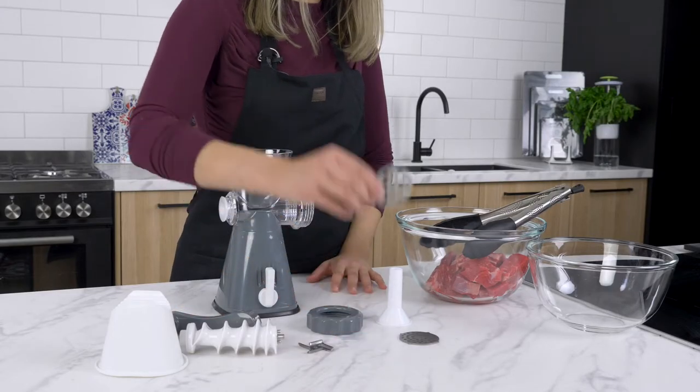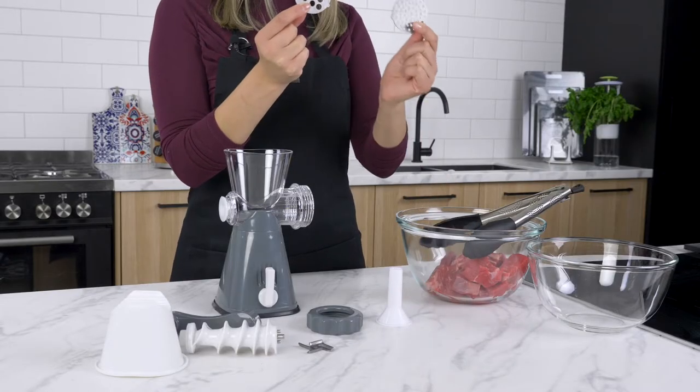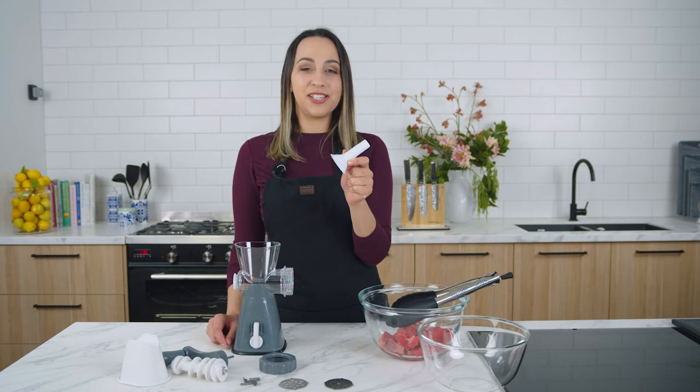The Baccarat Prepare Meat Mincer comes with an eight millimeter large cutting plate and a four millimeter fine cutting plate. It also comes with a sausage attachment.